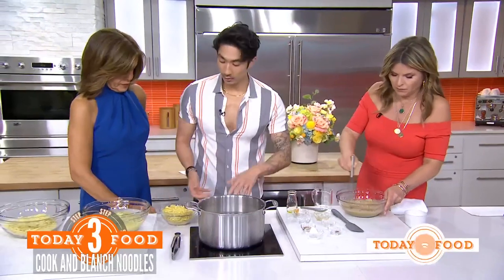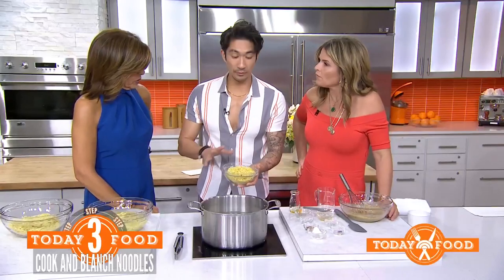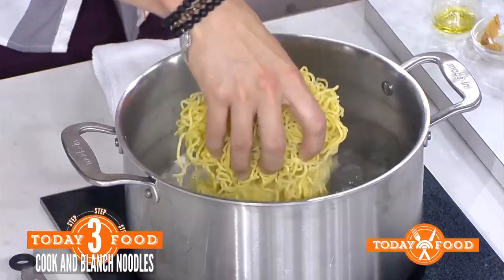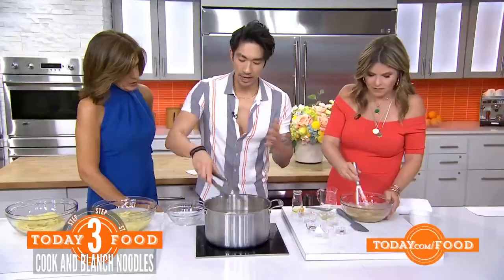Next we're going to cook some ramen. I like using fresh ramen — you find it in the refrigerated section. If you can't find it, just use the instant stuff but leave out the seasoning pack because that's super salty. We're going to put it in boiling water.